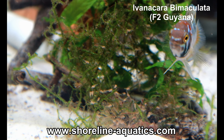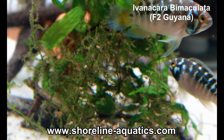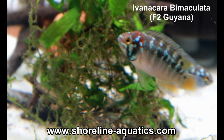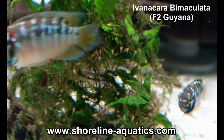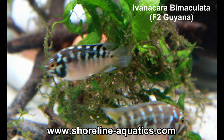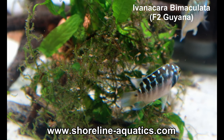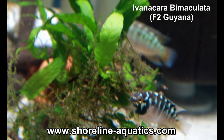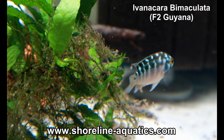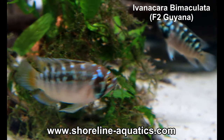I want to talk a little bit about the origin of this line. This South American dwarf cichlid is from Guyana — the population was found in a small blackwater lake and was collected and brought back to Europe in 2019. The species is not commonly imported and perhaps not likely to ever be imported again. If any of you have more information, corrections, or anything to add, please leave it in the comments. From my understanding, the wild-collected fish were spawned in Sweden, and later these offspring were imported into Washington state, USA.